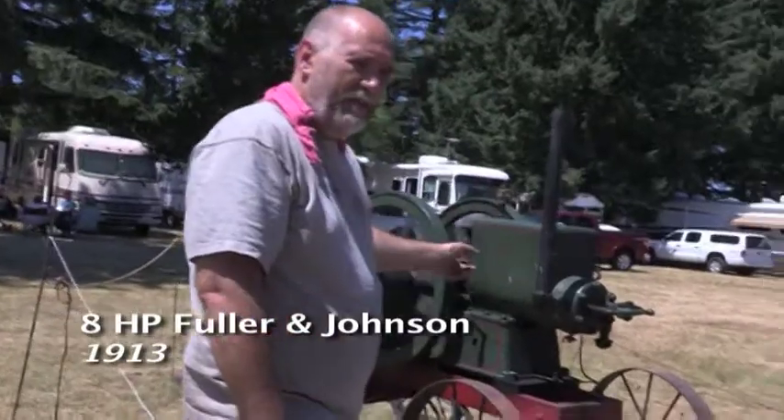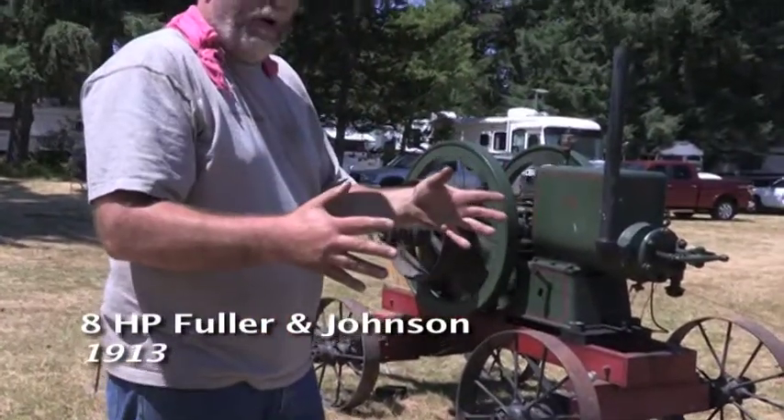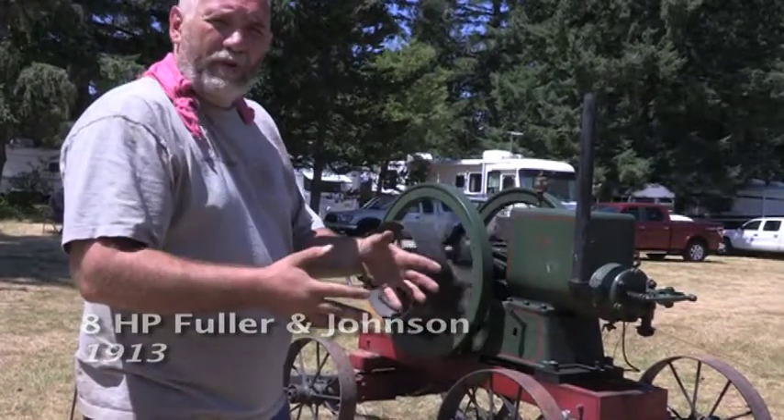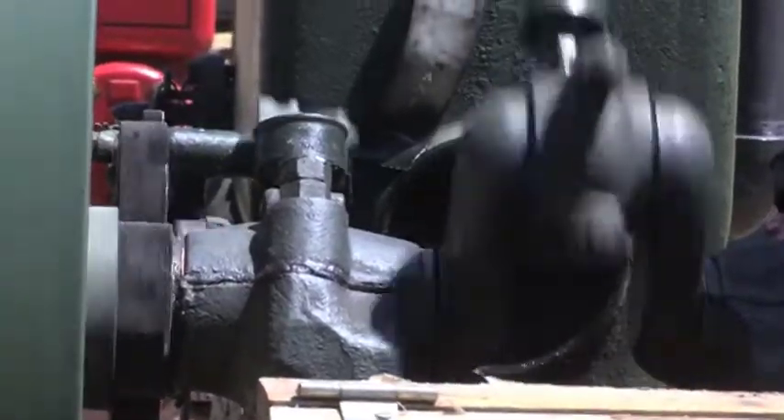This is a 1913 Fuller & Johnson. It's an 8 horsepower, and what they discovered was the 8s were a little small to run the sawmill, so most of them were 10s and 12s, so not a lot of 8s were ever sold. I've only ever been able to confirm the existence of 5 in the United States, counting this one.